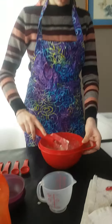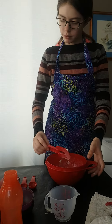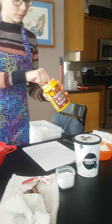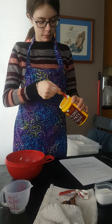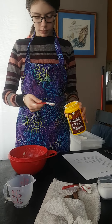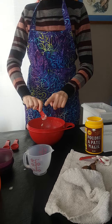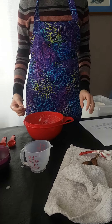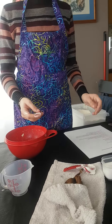Now we will add our baking powder, which is half a teaspoon, and our baking soda, which is also half a teaspoon.